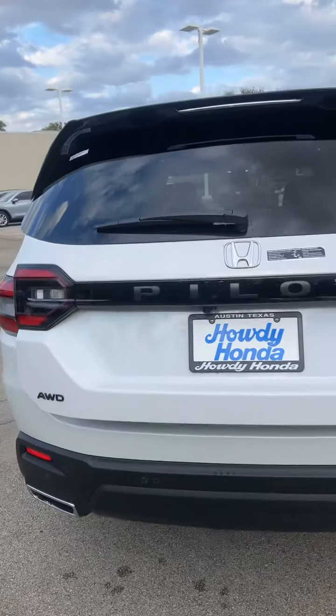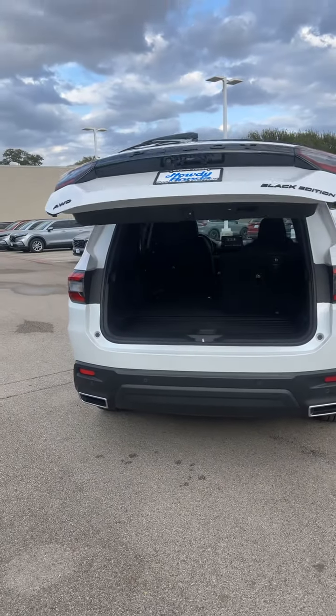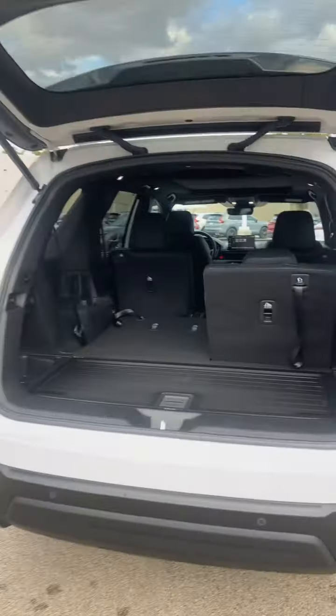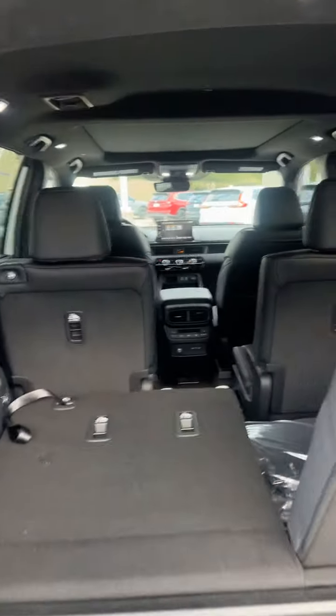You can kick your foot underneath to open up the trunk, or you've got your push-button walk-away trunk — so you push the button and walk away, and with the key fob it automatically shuts. Tons of space throughout the vehicle.